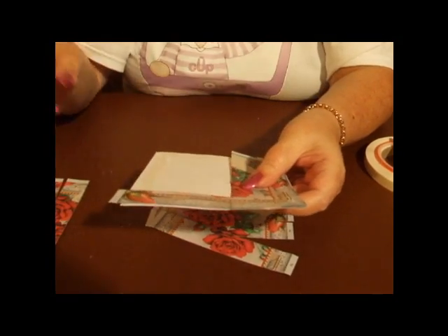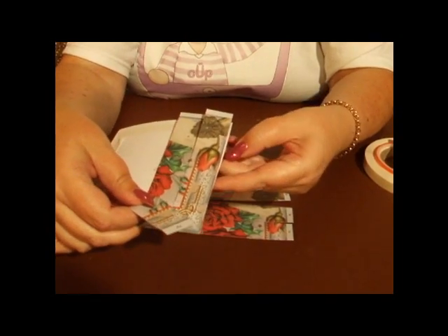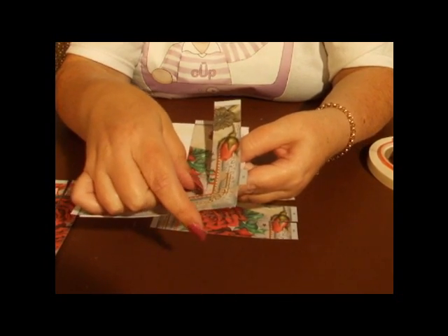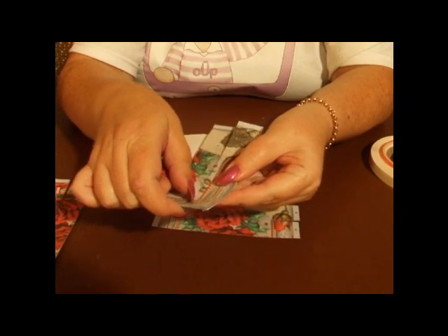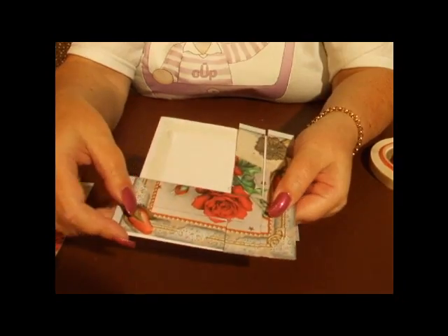And then we're going to take strip two and we're going to lift the tab A and slot that underneath. Turn the tab under, and then you can see we're starting to build up that weave design.